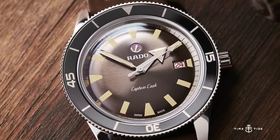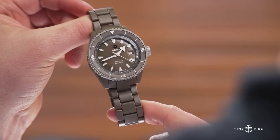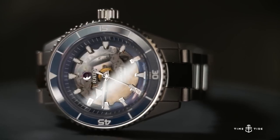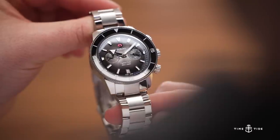There's been the automatic, the bronze, the Captain Cook Tradition, the high-tech ceramic, the smoked sapphire dial last year. It's spawned this entire family. So there's obviously been a lot of development of this platform because it was this accidental hit that turned into a huge range. But I'm going to put my cards on the table — my revelation is that this is my second favourite Captain Cook.